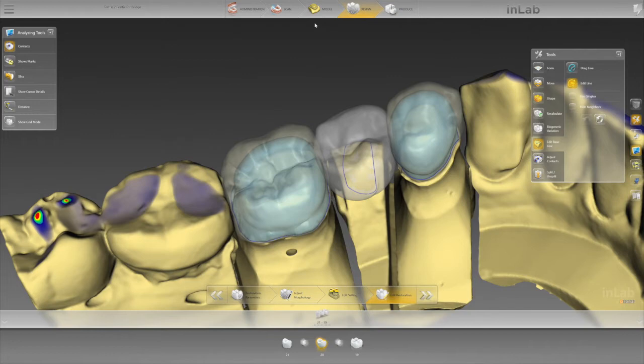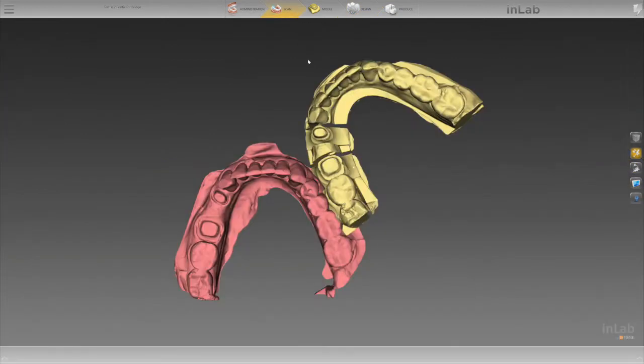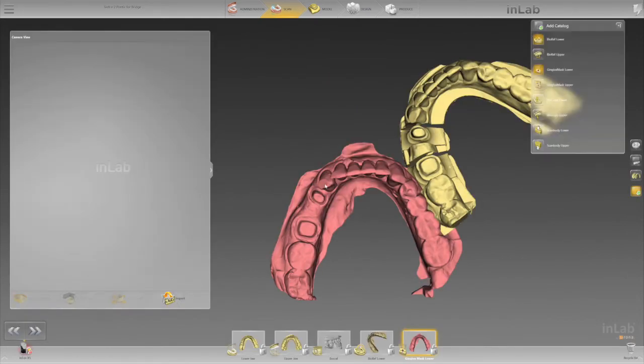Well, the solution is if you go back in your scan phase and simply take a solid model, and on that solid model, if you will scan the solid model in as a gingival mask, then you're going to now have your surface data.